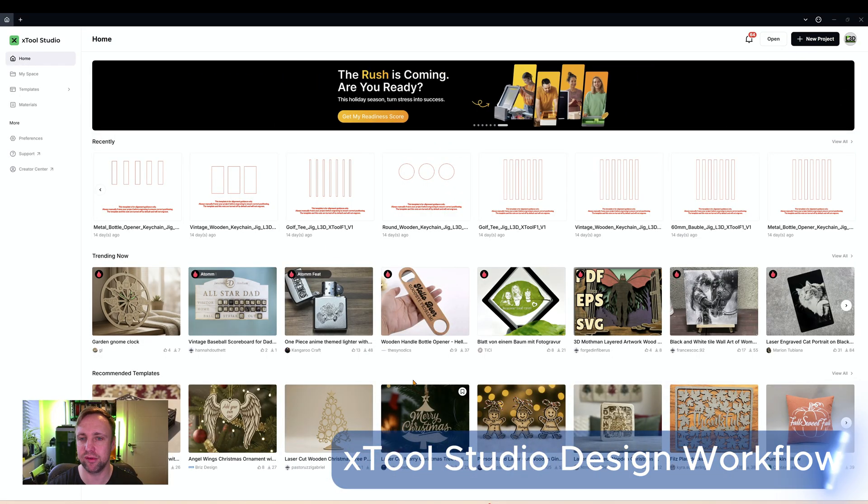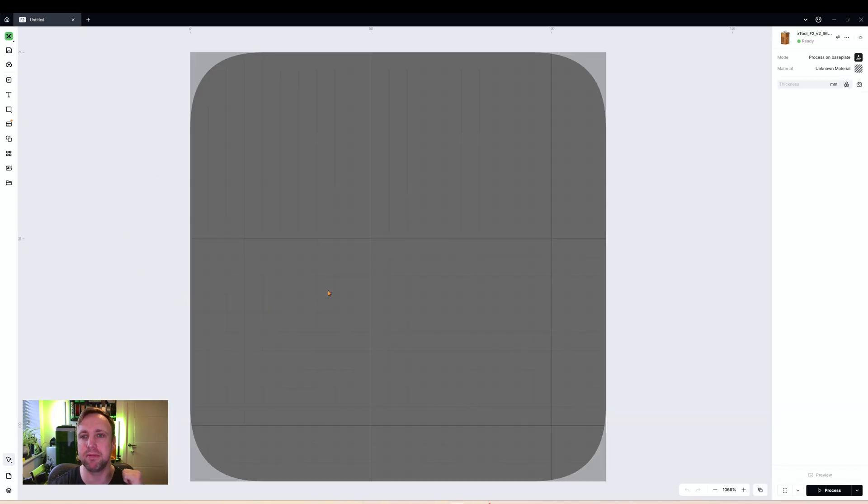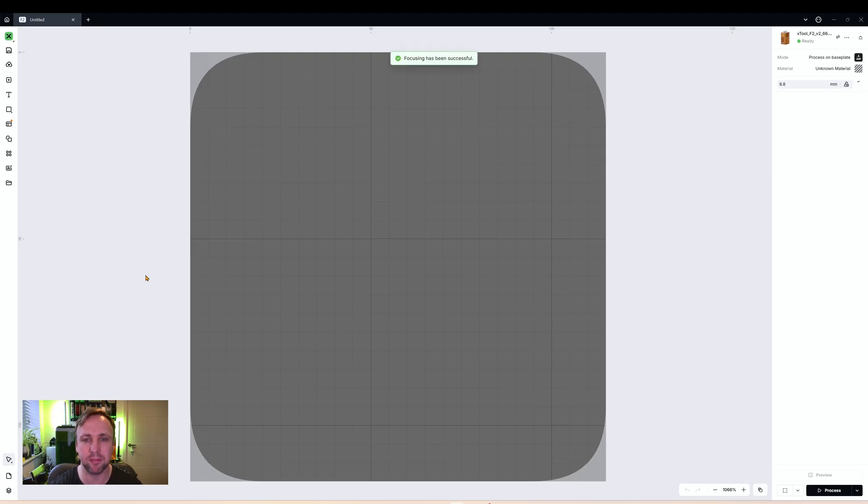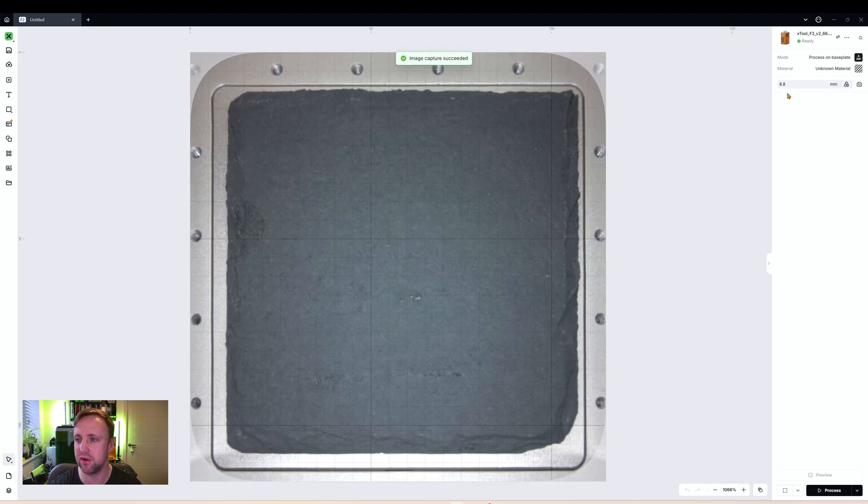Here we are in xTool Studio — we're going to click New Project and that will load up our workspace. You'll hear the beep of the machine and a green light that tells you you are connected. We're going to click Auto Measure, which will let the laser find its position, and then we'll get an updated background picture with a focused number. 8.8 millimeters thick is this coaster.